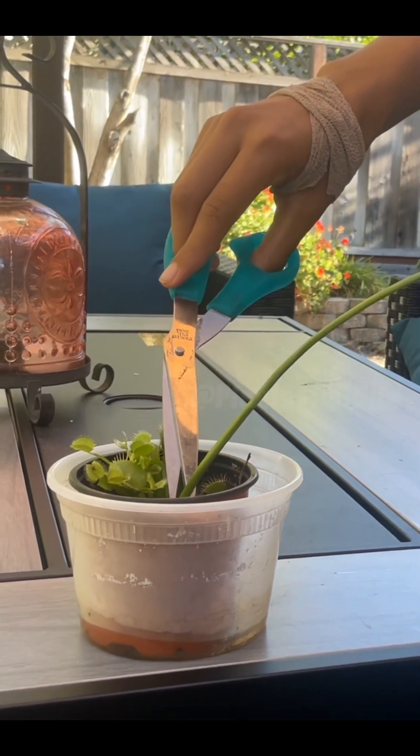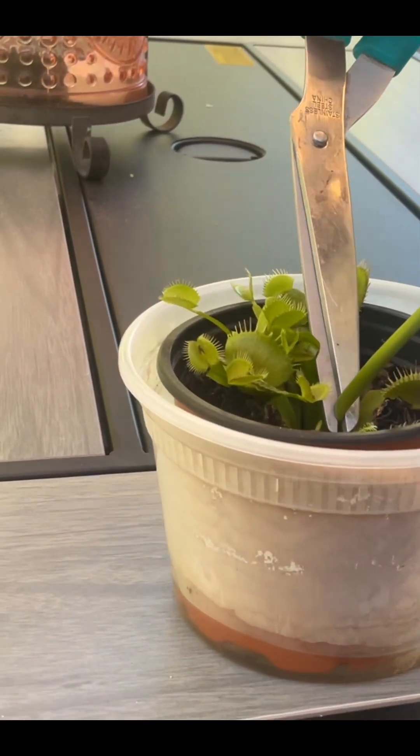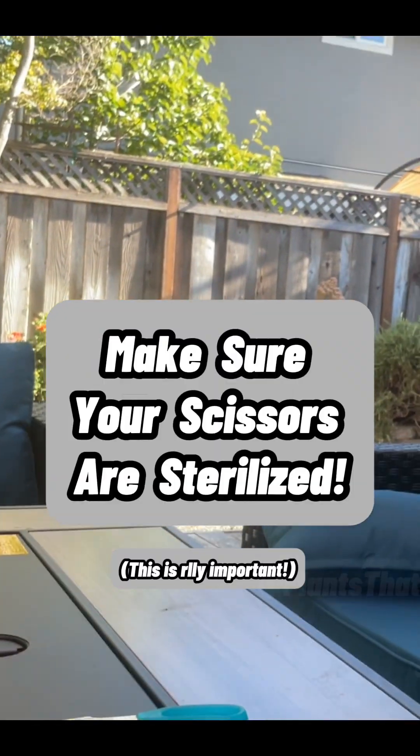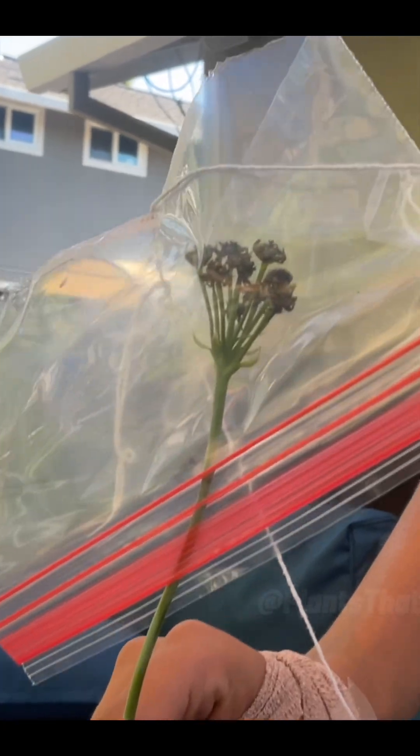To take the seeds out, I first decided to snip off the entire flower stalk with scissors. If you are also doing this, make sure your scissors are sterilized. I got as close as I could to the base and gave a quick snip.